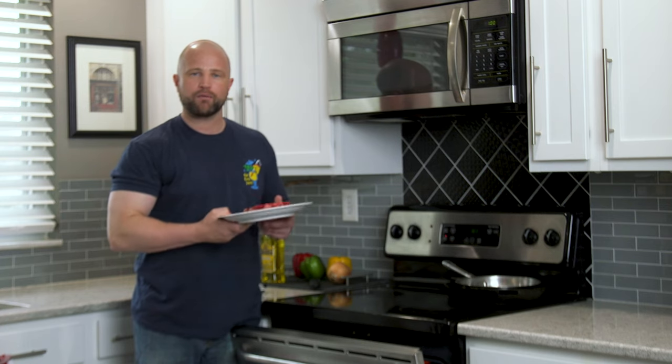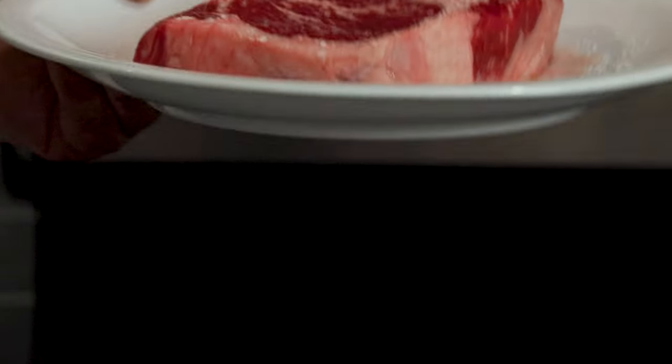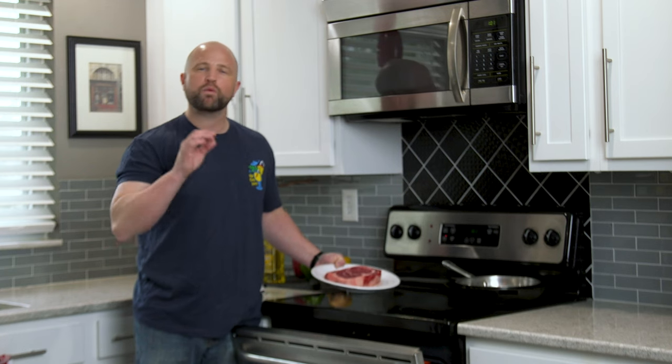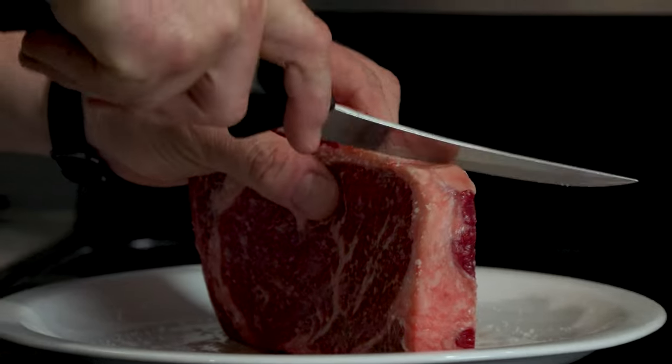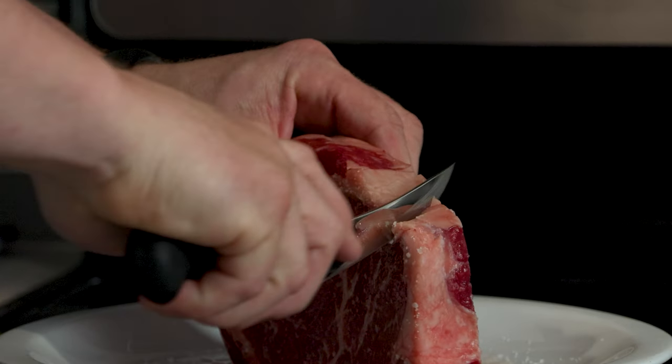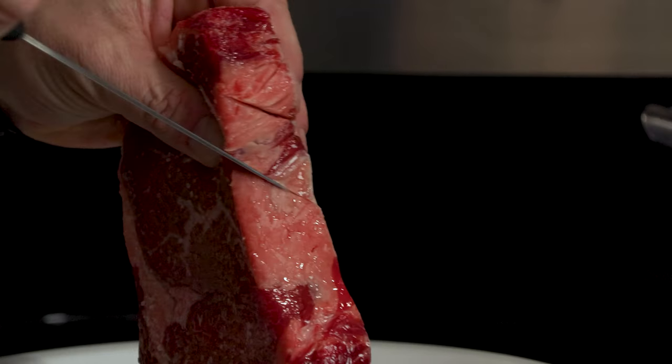This is a Delmonico ribeye right here and as you can see there's a fat cap around the exterior — the same fat cap that we would see with a New York strip steak. We want to score it, otherwise that fat cap is going to tighten up and cause our steak to curl and create an uneven cook. So we take a knife and just score it in a nice cross hatch pattern — makes it really easy.